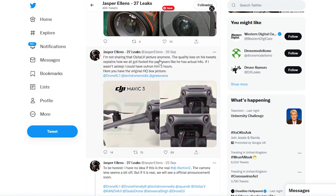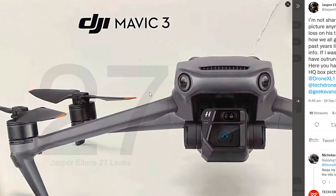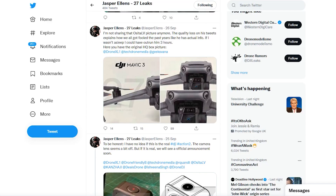We're also expecting an adjustable aperture on the camera lenses — a mechanical one, you would hope — particularly on the wide-angle. However, it's looking like the telephoto lens may only have an electronic shutter. This is worth highlighting because before you had to choose between the Mavic 2 Zoom, which allowed you to zoom in and get closer, or the Mavic 2 Pro with its larger sensor. With the Mavic 3, it looks like you're going to have both on one drone.